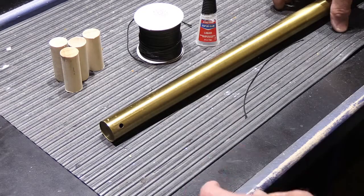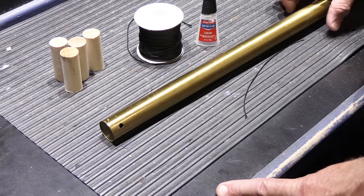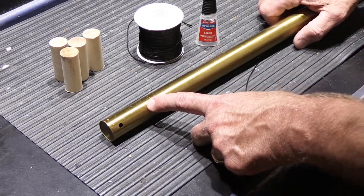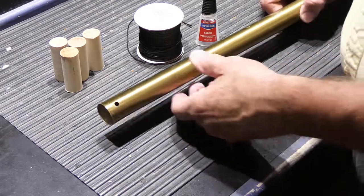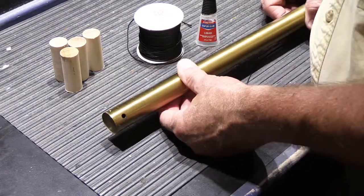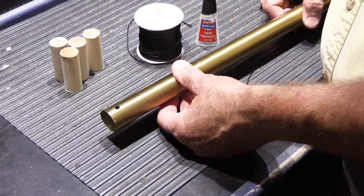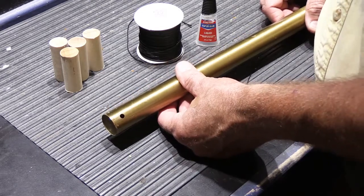Hi! In today's video I'm going to show you how to restring the long tube chimes for your vintage Nutone door chime. This is a tube from a K model chime. The K model chimes were made in the 1950s, and this is from a set of tubes that I acquired recently.